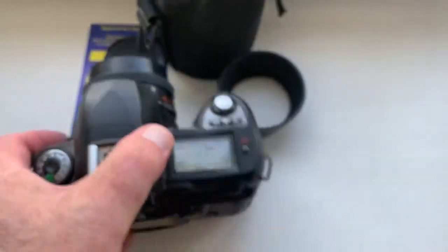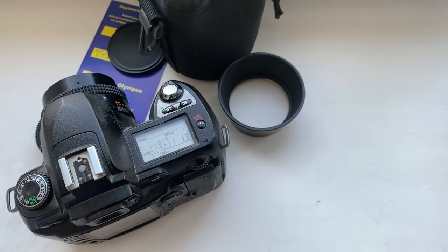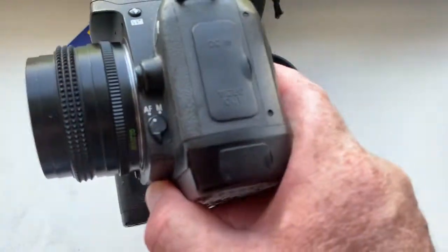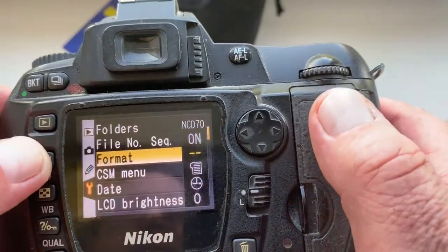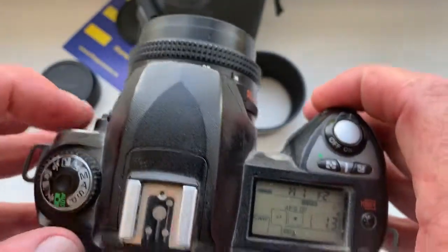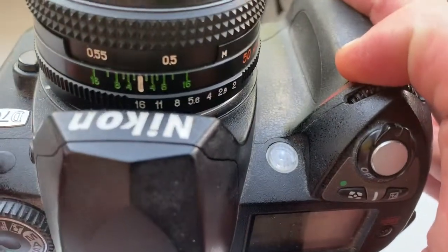How to shoot with the lens with chip — in the camera menu, select IFS mode. In your camera, go into the menu and select IFS mode. This is ring mode — aperture priority — and on the lens all the time.